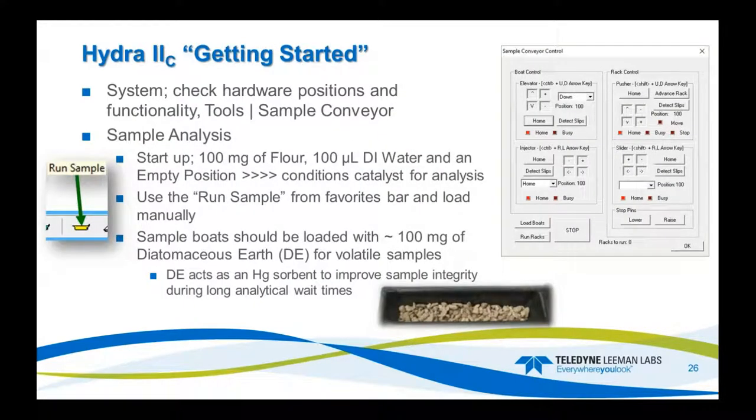To get started, after your calibration is prepared and loaded, I'll typically run three samples to get the system up and running: 100 milligrams of flour, 100 microliters of DI water, and then an empty position. I run them through as a sample by itself, then have the sequence ready to go and start the system. If you're running volatiles, I recommend diatomaceous earth again — it's been shown to help preserve mercury.